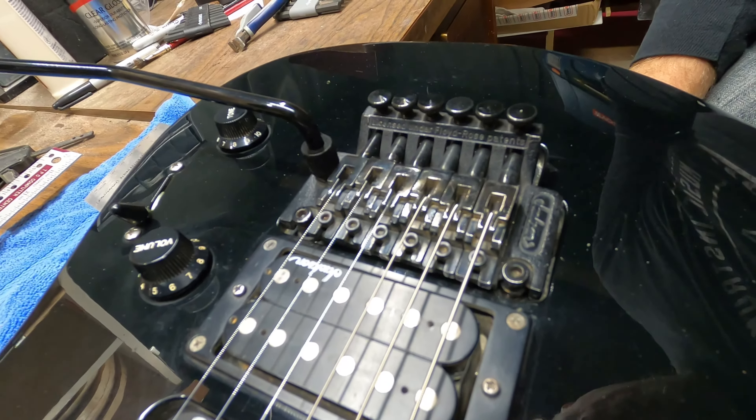I moved the B saddle to the back hole and now I'm going to retune and check how close we are for intonation. After tuning up again - we're closer but still slightly out. The only one that's perfectly intonated is the high E that I moved to the second hole. All the others are still a bit sharp, so I'm going to have to move every one of them to the second hole. I'm very thankful they've got both holes in there because that makes this intonation possible. Now I have it intonated.